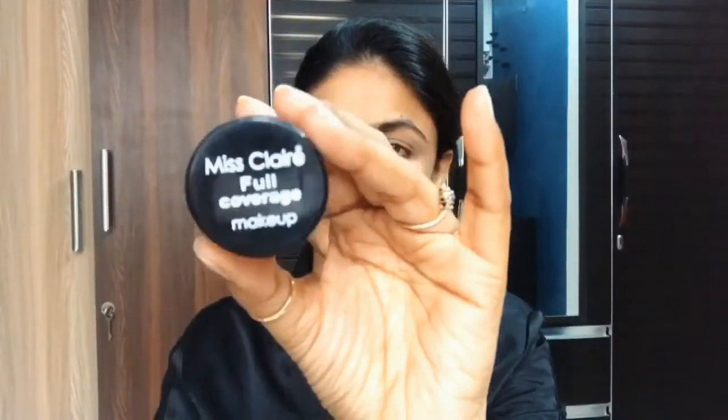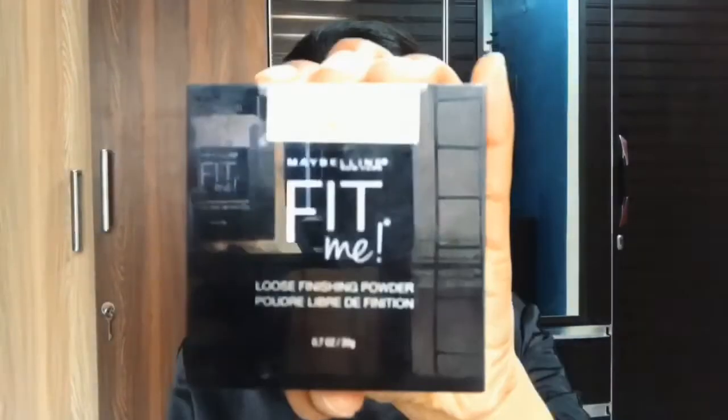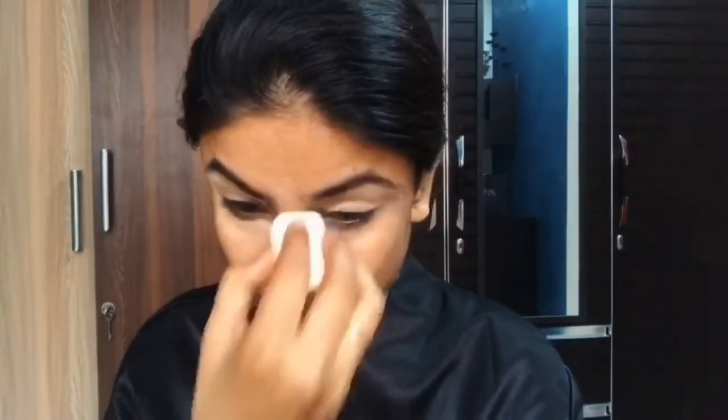I applied the primer on the eyelid area to avoid all the crease lines, so that my eye shadow doesn't get any crease lines. To cover my pigmented area, I'm using Maybelline full coverage concealer. I'm also using Fit Me loose powder.